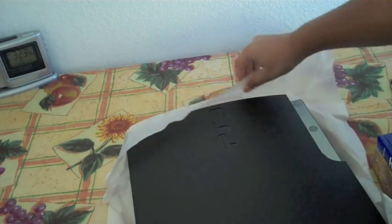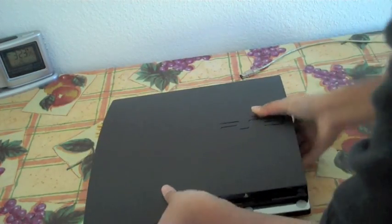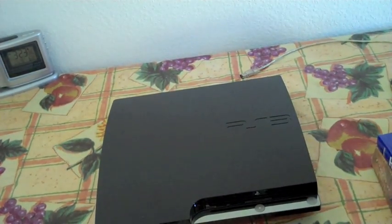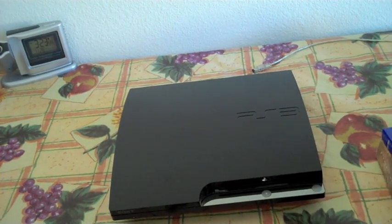Let's open up this packaging. Oh my God, here it is — introducing the new PS3 Slim! Here it is, guys. So I hope you guys enjoyed this quick unboxing of the PS3 Slim bundle that I picked up at Best Buy.